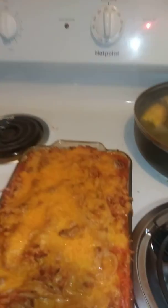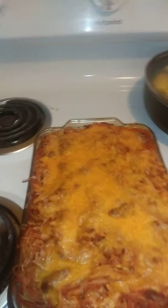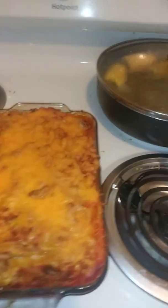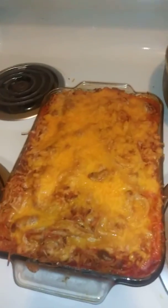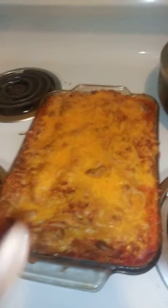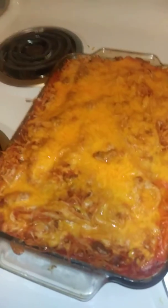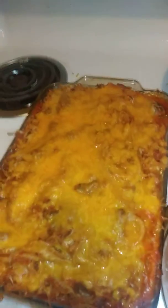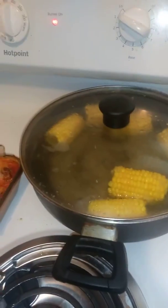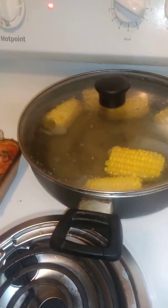I just wanted to show you guys the meal that I made on a budget today. I got these spaghetti noodles — they are whole grain spaghetti noodles — from Winn-Dixie and Walmart. I got them with the kids' WIC, and I also got the corn from Sam's Club.